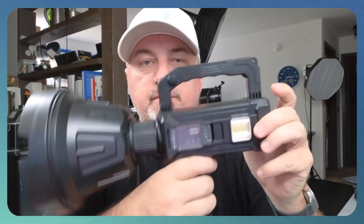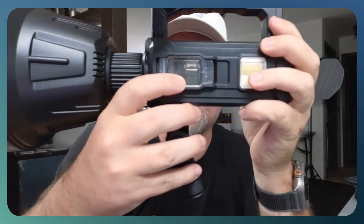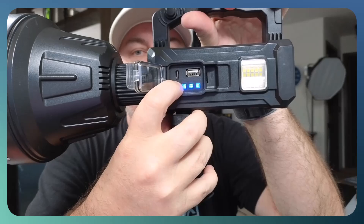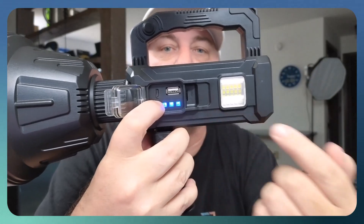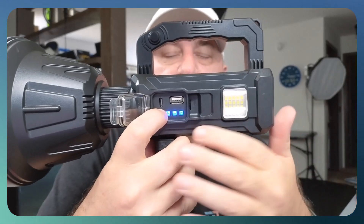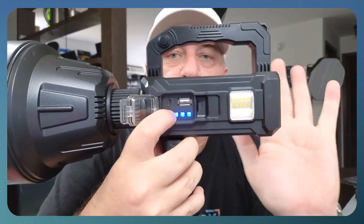Another cool feature — it is IP67 rated, which means it is waterproof. On the side here you're going to see a clear panel that has your charging port and also tells you the battery level. You have three different indicators: three blue lights at 35%, 65%, and 100%. You'll notice we have a full charge right here, which is great.